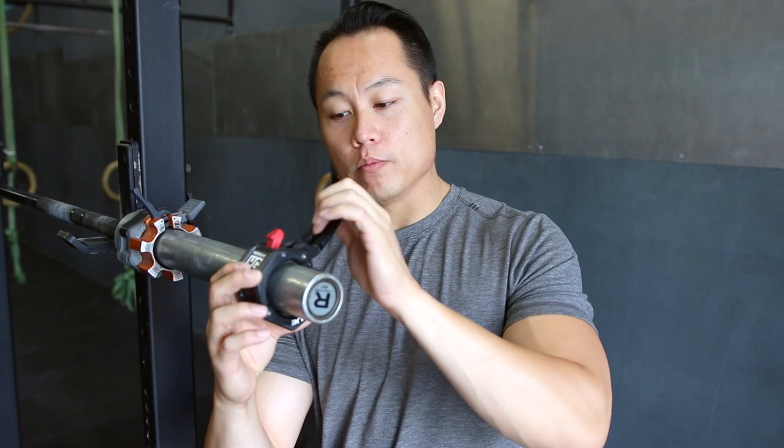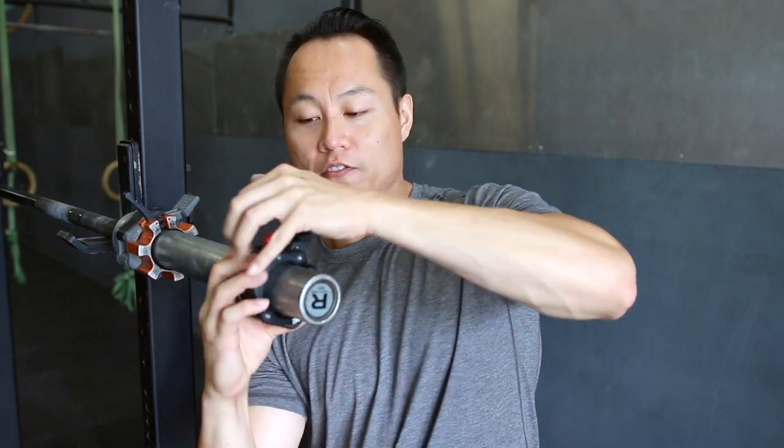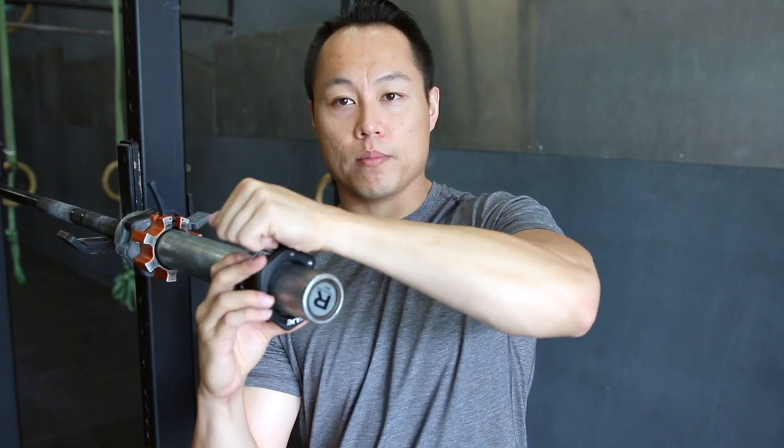And then the HG 2.0 clip — watch your fingers on the way down — kind of hard to get on to the bar, but to get off the bar, fairly easy.